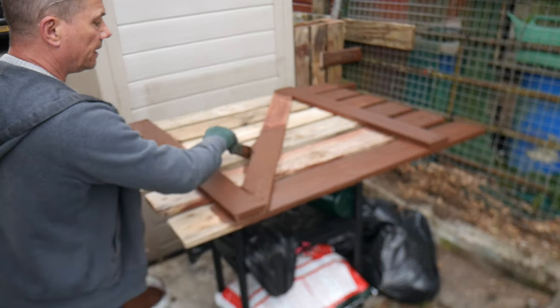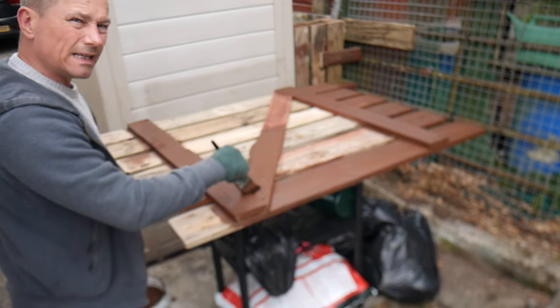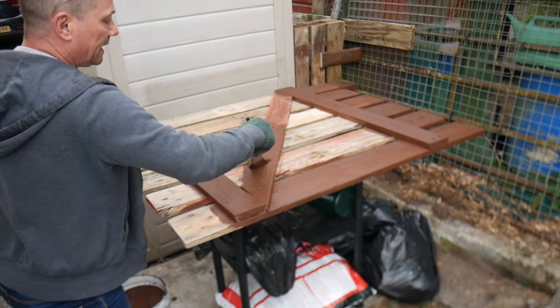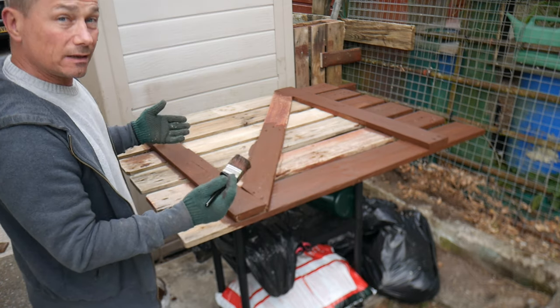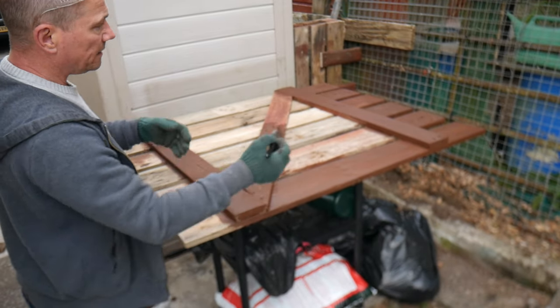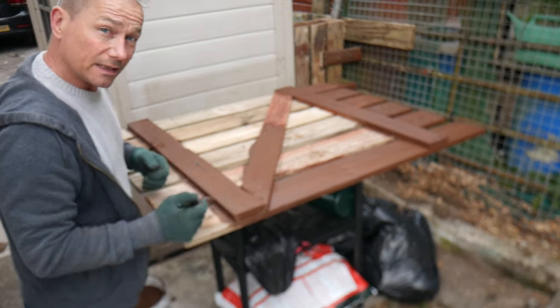I'm wrapping up now for the day and going to finish it off tomorrow. The light's drawn in, it's getting a bit late and my daughter needs to go to bed. I'm going to treat the back of the gate, especially the bottom, because when the gate is on it's hard to get to the bottom of the wood. Best to treat it before you hang it. I'll see you tomorrow.